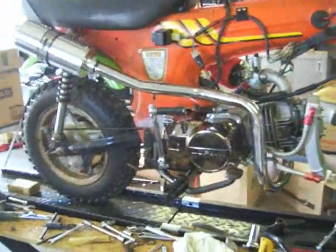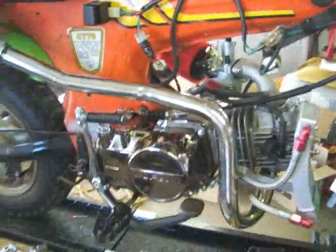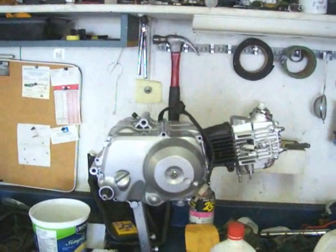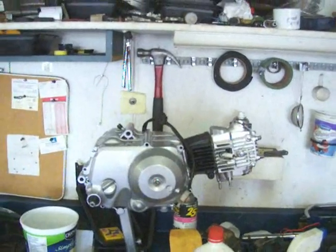My brother doesn't know that I'm showing up with this motor. I'm going to show up with this motor right here to rebuild that bike, which is a 70cc Handsome engine — it's basically from a Bajaj, it got rebuilt, worked quite good.